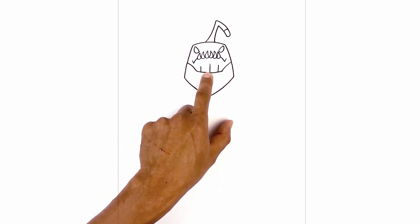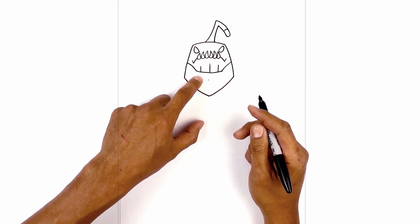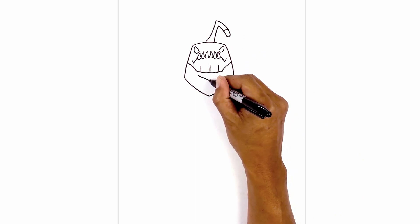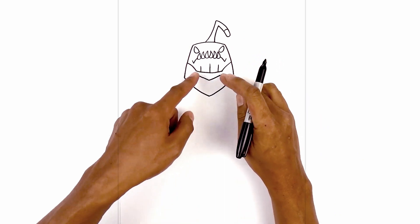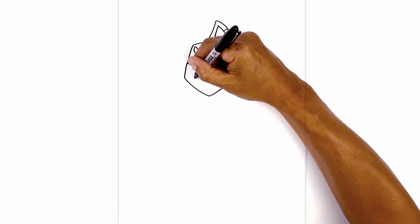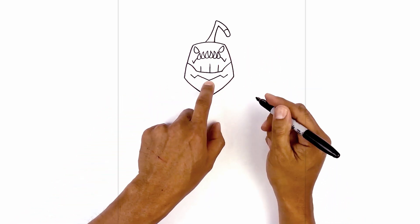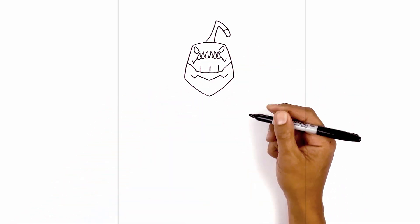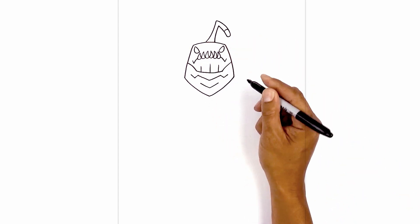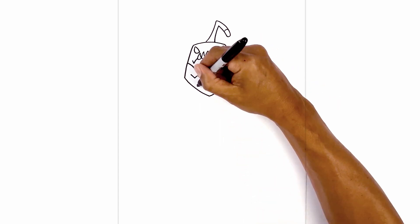Now we're going to add some gills along the bottom of the neck. Starting from the center, we'll step down. Start with a point. From this point, we're going to angle up and out towards the left, and then the right. Now we're going to come down with a short angle, and we're going to go back up. Let's take that and duplicate it right below. Starting with the center, we'll step down. Angle up and out towards the left and right. Come down with a short angled line, and then we're going to go back up.